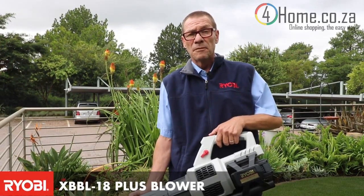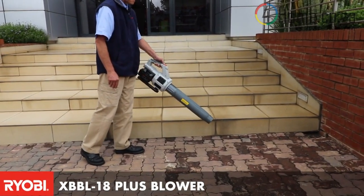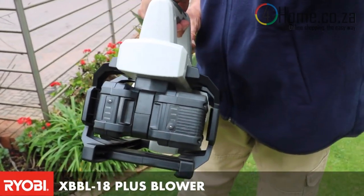This unit is ideal for blowing out gutters, paving large areas that are dusty, or on construction sites where they need to blow the excess cement away. This is the ideal unit — the XBBL 18 Plus, a 36 volt cordless blower.